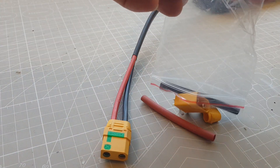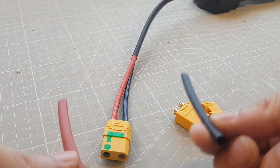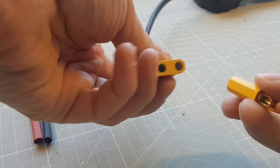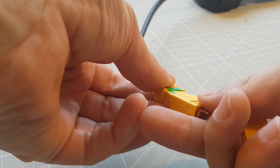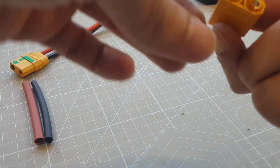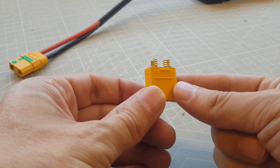At E-M3 you can choose between different connectors. I have chosen XT90 connectors because they are made for high discharge currents. Also included in the package are the matching connector for the opposite side, along with some shrink tubes, so you have everything you need to connect the battery to your e-bike controller.